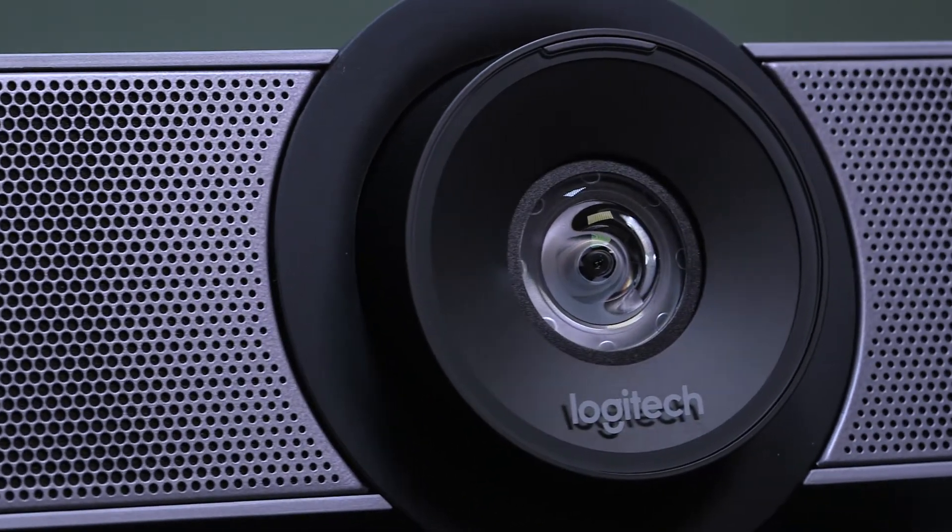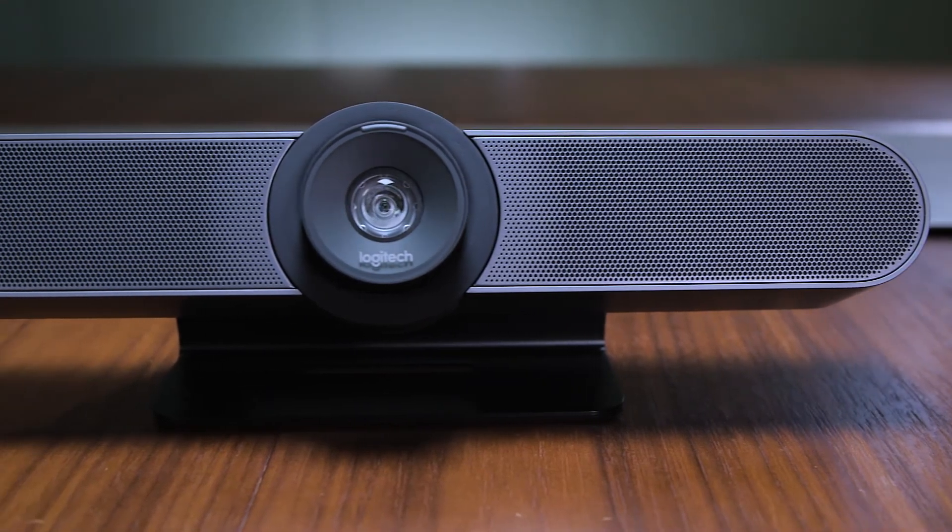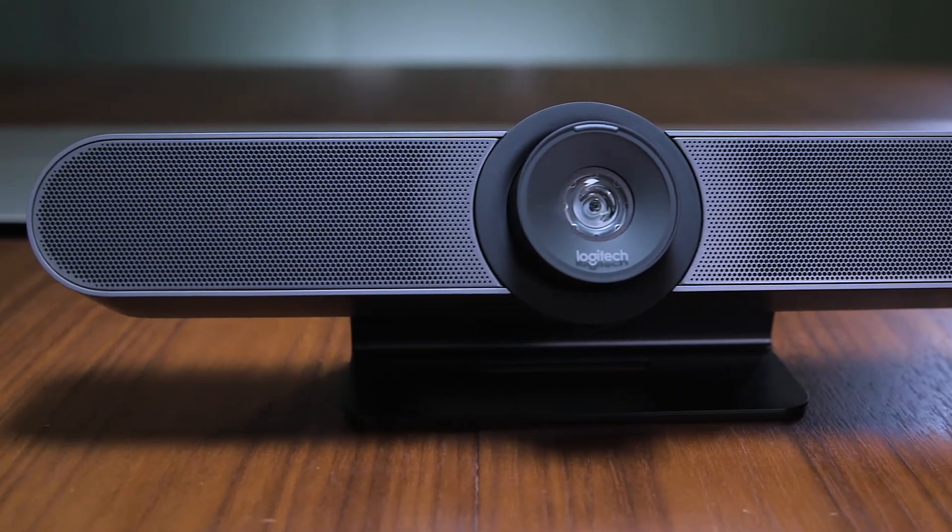Meetings can sound as great as they look with Meetup. Its compact all-in-one design includes three beamforming mics and a custom tuned speaker. For larger rooms, you can add the expansion mic for Meetup to extend the voice pickup range up to 14 feet.